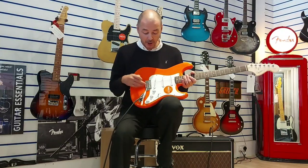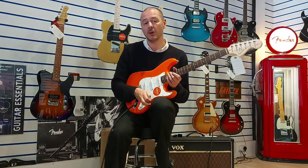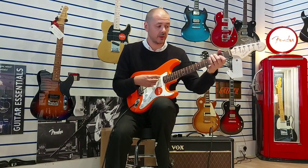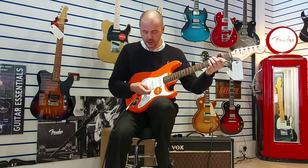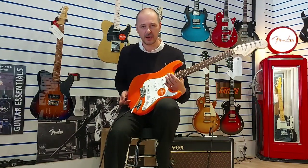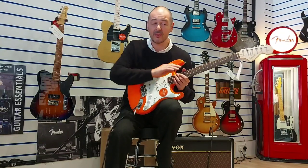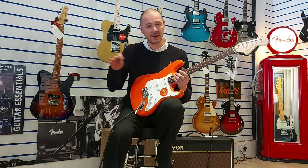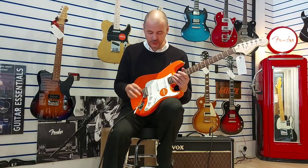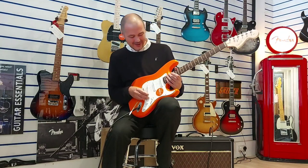It's got a tremolo arm on it, also known as a whammy bar. What it does is loosen the strings. You don't want to use that too much because it'll knock your guitar out of tune. I'll be quite honest with you — I have a Stratocaster at home and the tremolo arm isn't even in it. I keep it in the bag just so that temptation isn't there to go absolutely crazy with it.